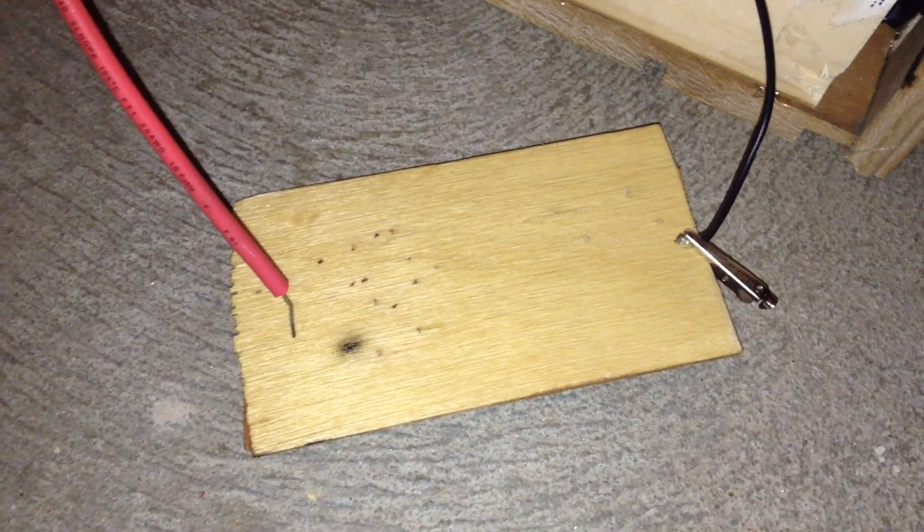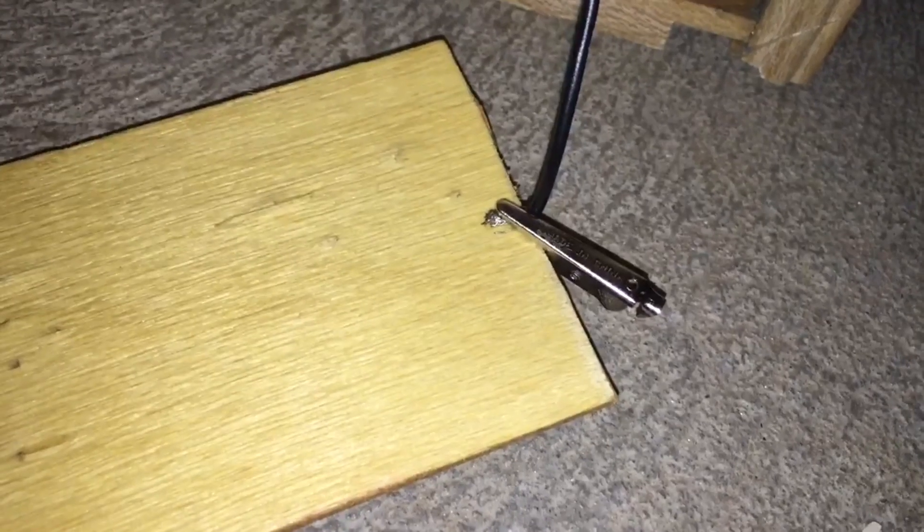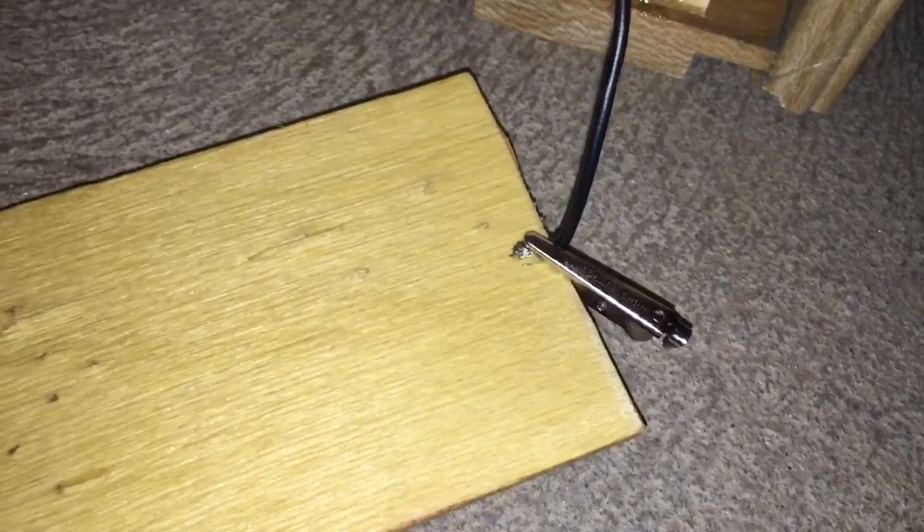Then you are ready to start making some line drawings on the wood. To start, you will need to hook up the ground of your power supply to the wood.